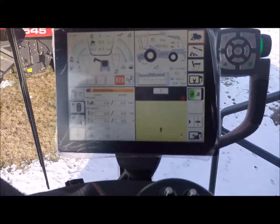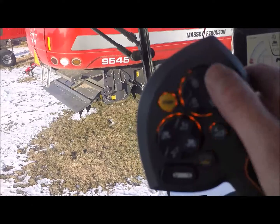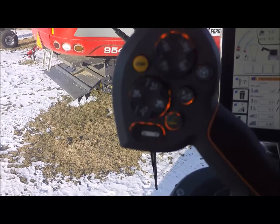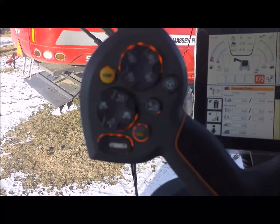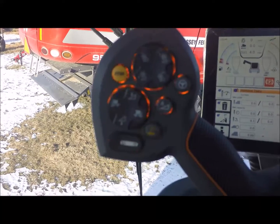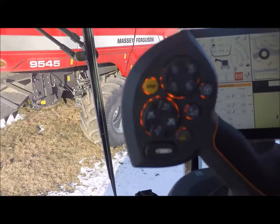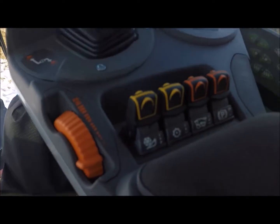This handle's got lots of options on it — you've got your reel adjustments, your header height control, automatic header height, steering, the auger in and out, the spout to flip up and down, turn the auger on — all kinds of stuff right there in the handle. Easy to understand, and of course the throttle.